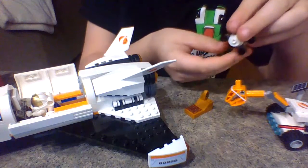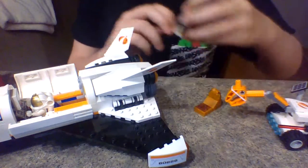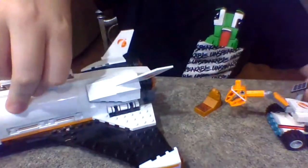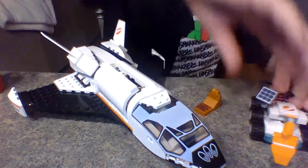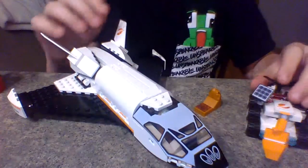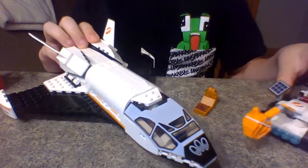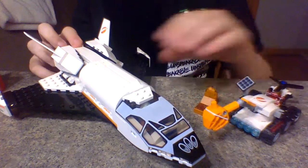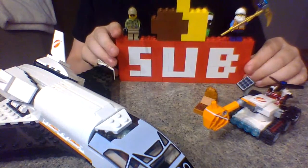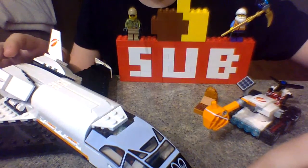So that is the Mars Mission Shuttle set, and I really like this set. There's a lot — there's the shuttle, the rover, the little drone, and the terrain piece. So I think this is a very good set. Thank you guys so much for watching. Make sure you leave a like and subscribe to get 10 years of good luck, and I'll see you in another video. Thanks for watching.